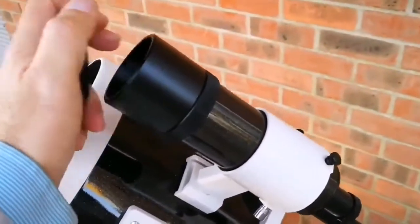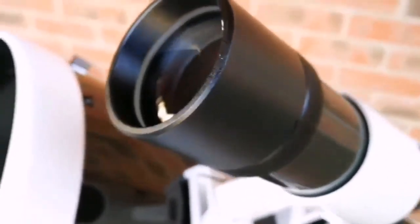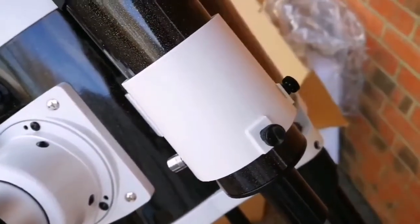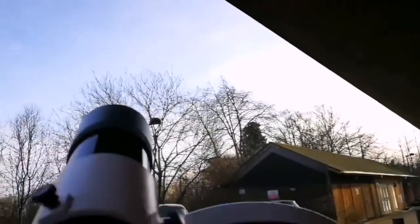I've installed the viewfinder. Now I'm removing the cap to show you the lens — this is the first view of the lens. Beautiful. I'm now going to remove the lens cap on the end part and let us see how it looks. If I look through this viewfinder it should be a wide-angle view. I noticed that the telescope tube slides down slightly, so probably I should adjust the tension in the spring — I'm sure there is something for that. That's something I have to read the manual for.